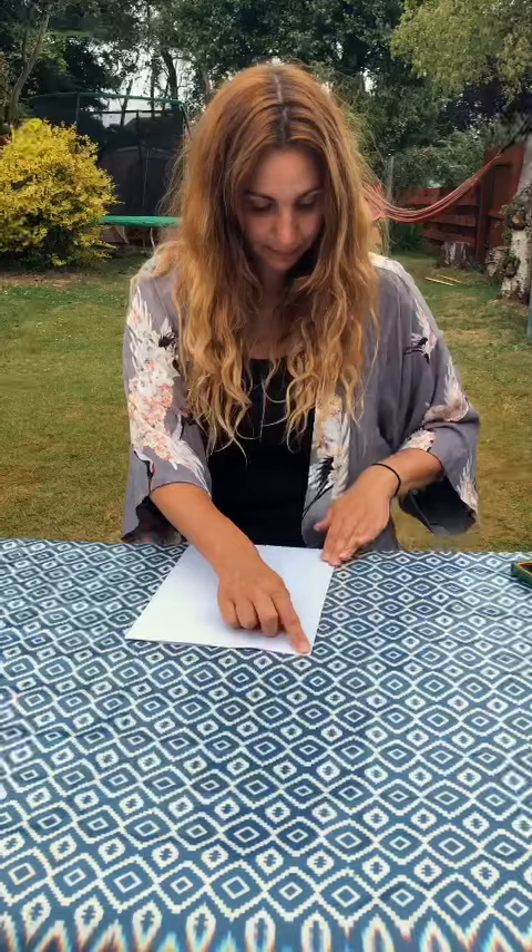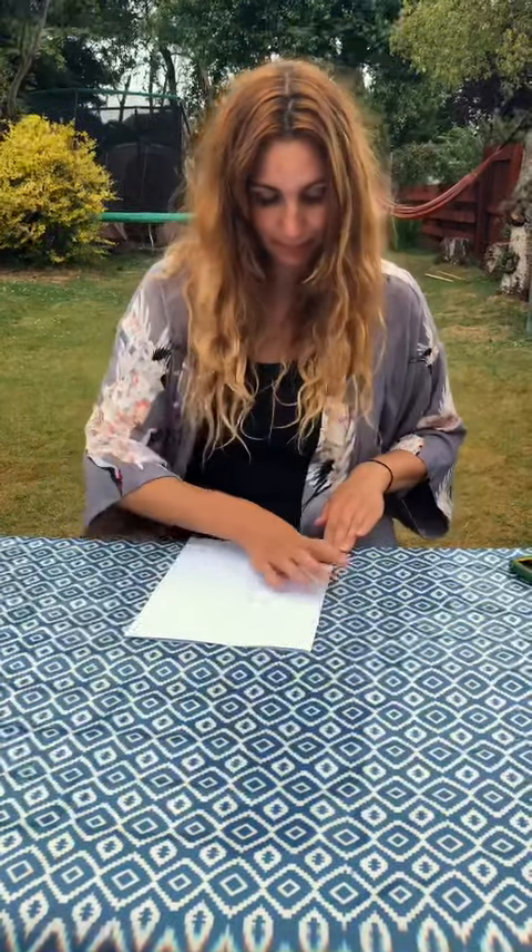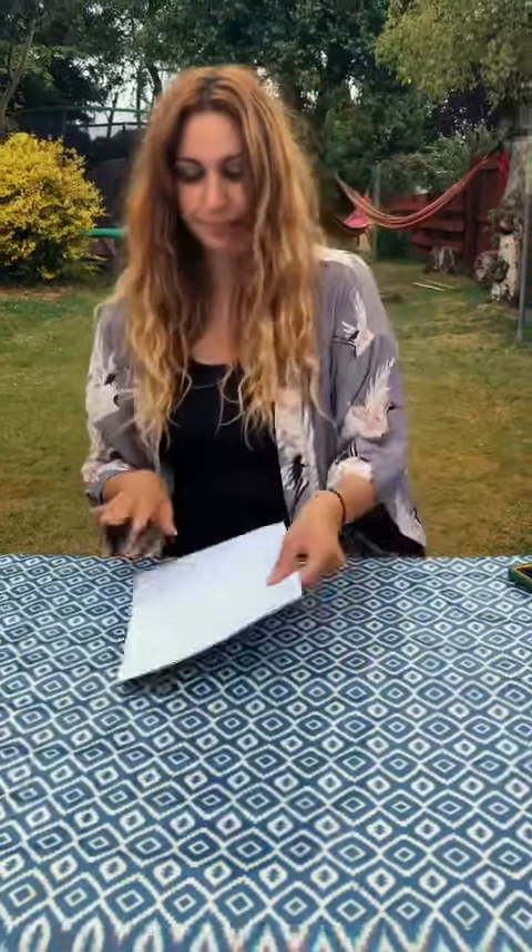First you need a piece of paper or card. I don't have any cards so I'm just using some paper. Fold it in half so it's like a card.